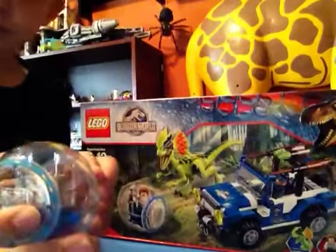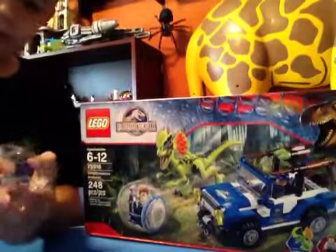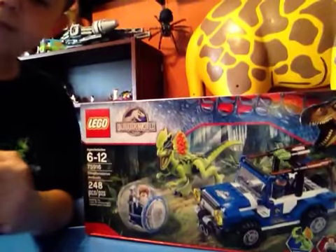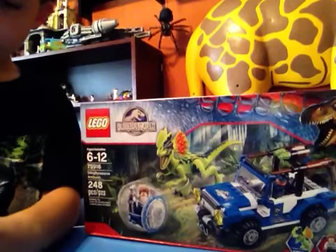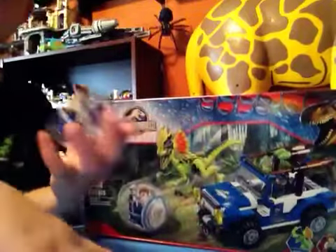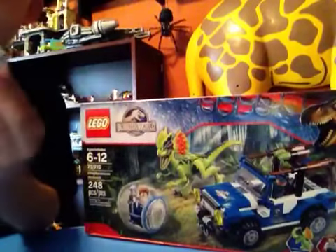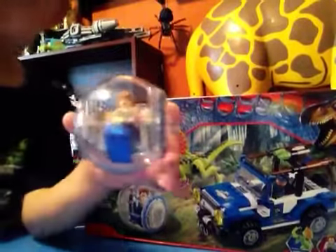And I will show you how to put Gray in. First you pop off these two printed side pieces on the gyrosphere. Then you take this part, grab your minifigure, and pop them into the gyrosphere. Then you put the pins in that hold these two pieces together, and pop the side pieces in. And now you are ready to explore Jurassic World.